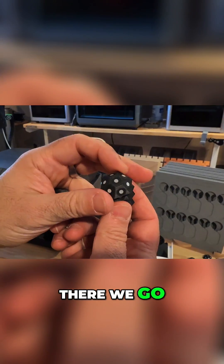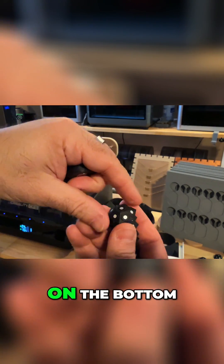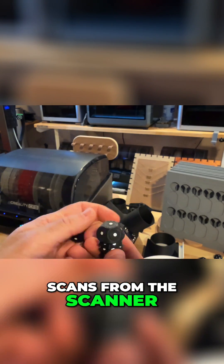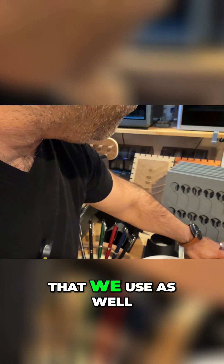Let's make sure we can get that in focus for you. So you can see this right here — these are basically print-in-place. They have a magnet on the bottom, and all these dots are basically put in place so that we can get better scans from the scanner. These are all magnetic. So this is something that we use as well.